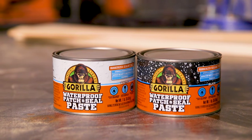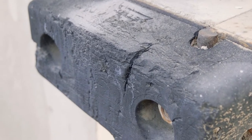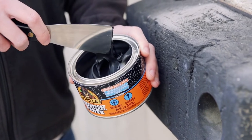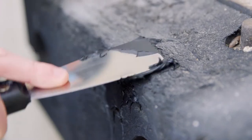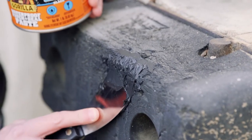To ensure your project lasts, here are a couple tips. First, clean the surface of dirt, dust, grease, and oil. Make sure the surface is dried completely. Using a putty knife or trowel, apply to the surface. Ensure the surface is completely covered and all gaps and holes have been filled.